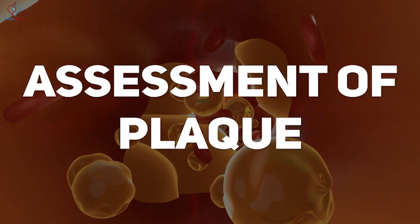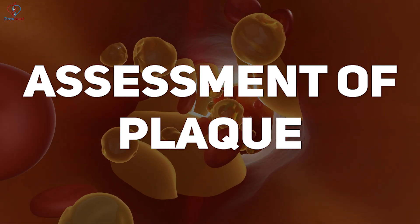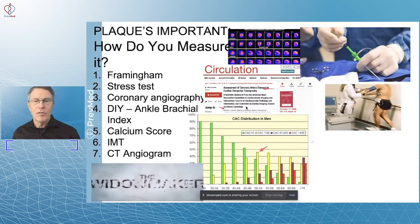The next step along the way of your typical assessment of plaque — we're talking about the problems associated with that. In this whole area, people start saying, 'Well, okay, doc, you're criticizing everything we typically do.'